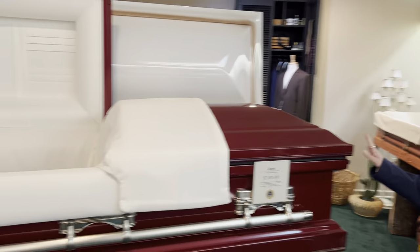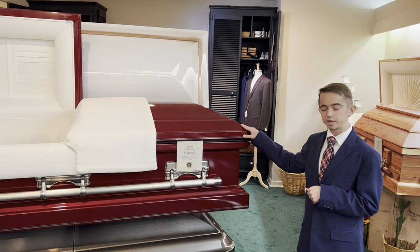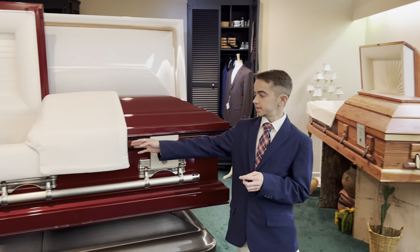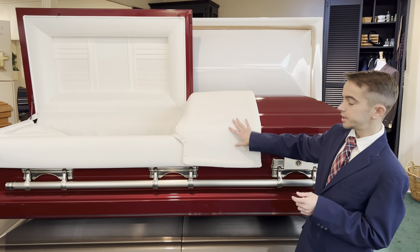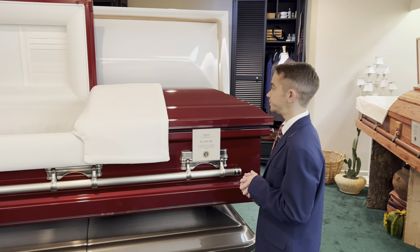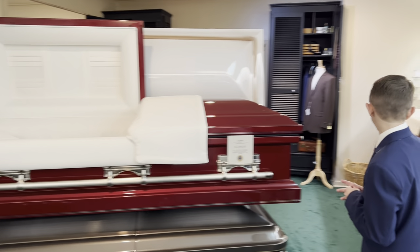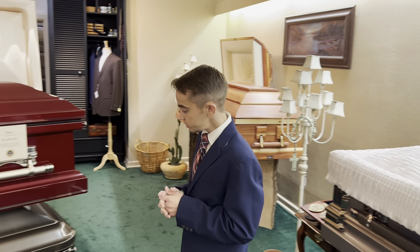Looking behind us we have an 18-gauge stainless steel casket called the Claret, manufactured by Batesville. It is $3,495, and the interior style is called an ivory woven interior — if you get up close you'll see how unique it is; it's very pretty, very beautiful, and very soft. We also offer medallions that can go in the cap panel, and those are displayed throughout the selection room.